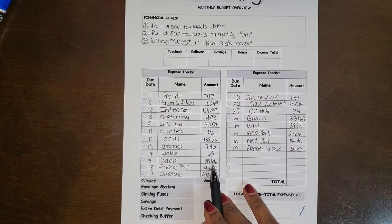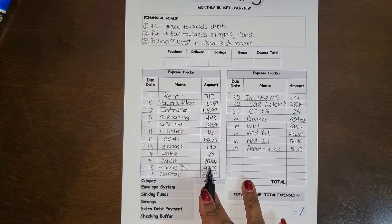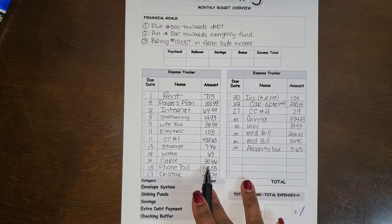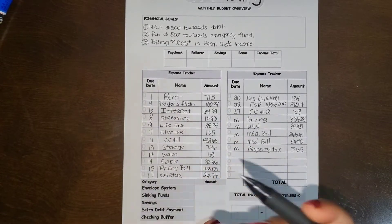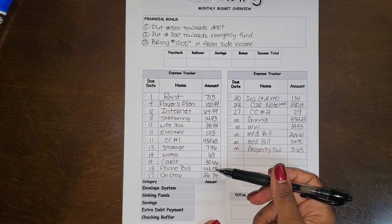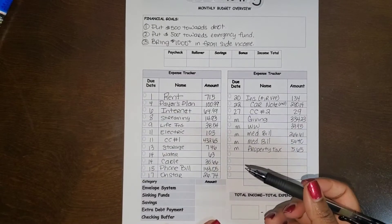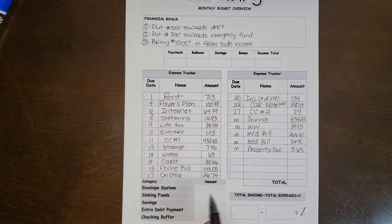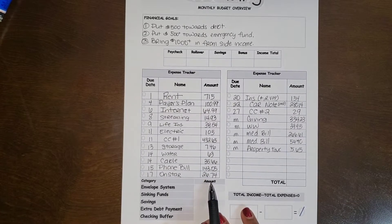The cable is high because I added a premium channel. There's actually one more episode and then I'll be able to cancel that. I really don't want to because there are a few shows premiering soon that I want to watch, but I'll figure it out. Probably next month — the month before — this will actually be decreased significantly because I'm going to get a credit for canceling within the billing cycle. My phone bill already went up as well.